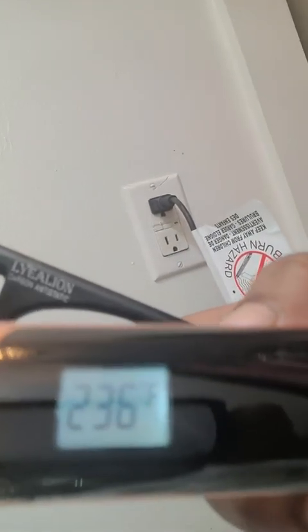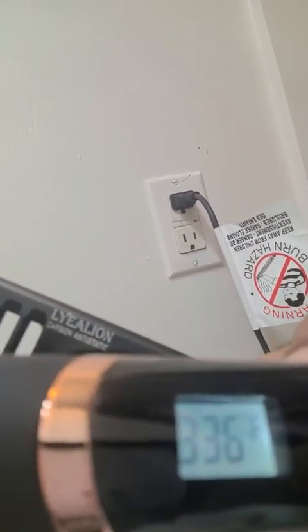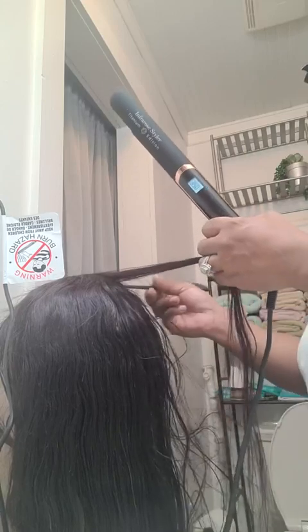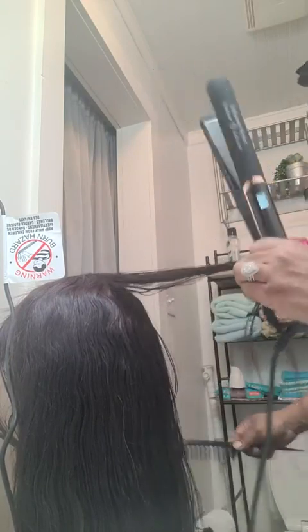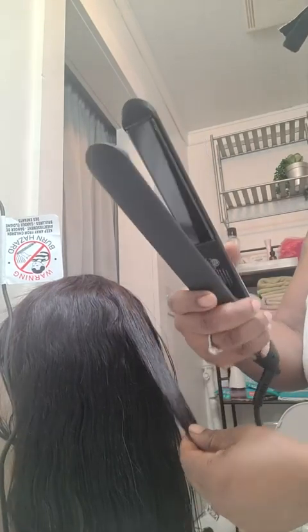Let me get you closer so you can see how fast it heats up. Okay, so I stopped on 350 — that's the heat we're going to use. I have this wig here I just pulled out of the closet, I just want to see how well it straightens. It's not giving off a burning heat smell, but look at those plates — yes, okay, let's see what we got.